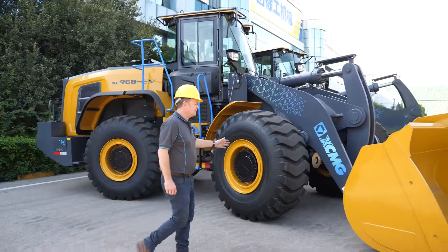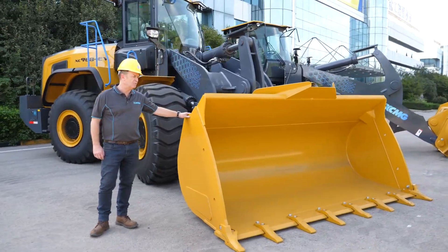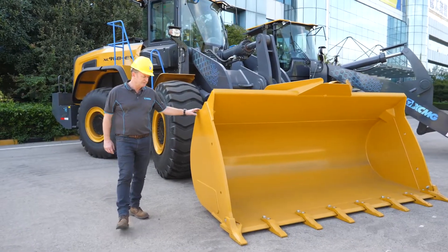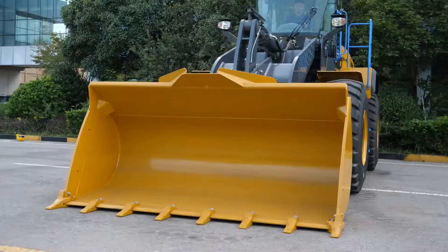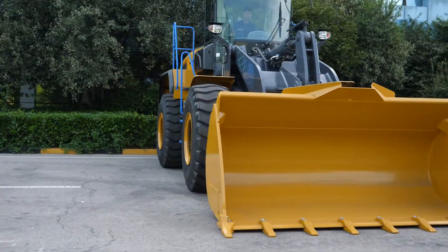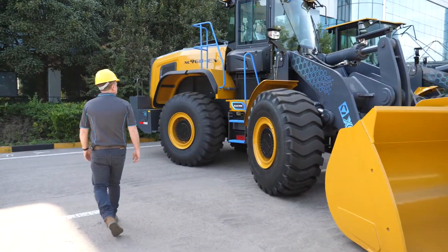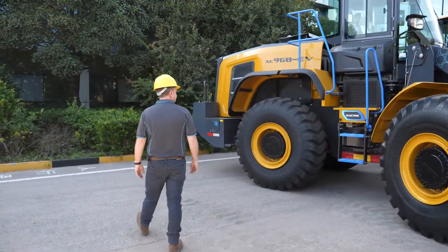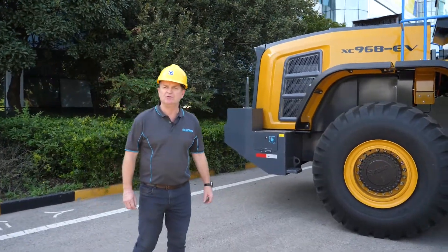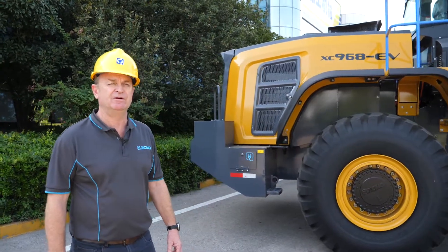Starting with the bucket, we have a 3.2 cubic metre bucket available and also two other options in sizing if required. It comes with cutting edge GET and also teeth and adapters if required. This particular size loader is equivalent to a Komatsu WA380 and Caterpillar 3350.